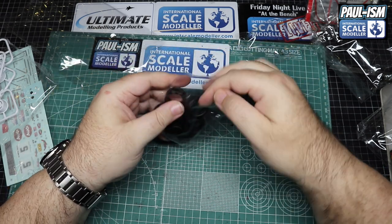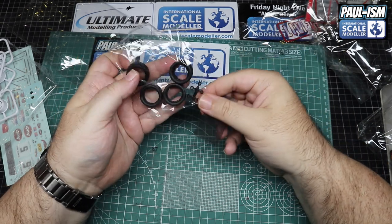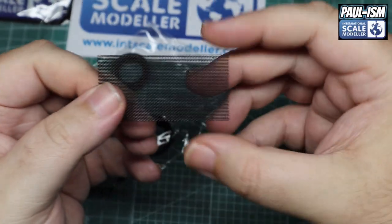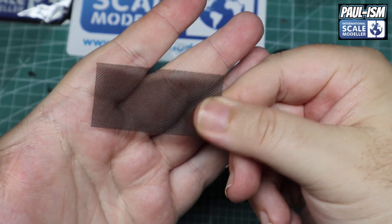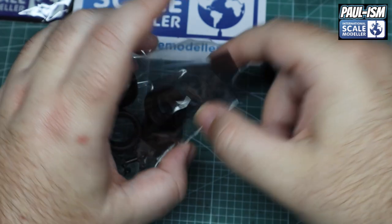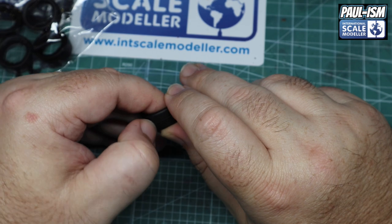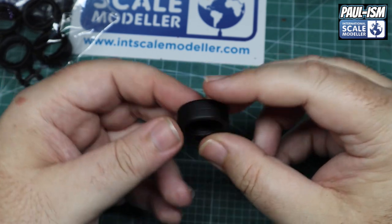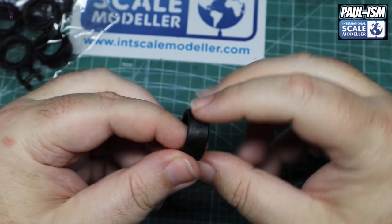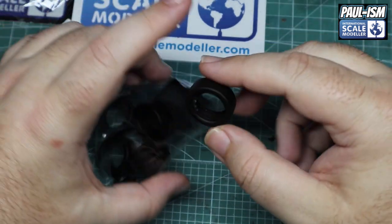All nice and simple and easy. Tires are in here with some polycaps and some mesh material for the grills — we won't need the mesh. We've got our polycaps — five of them. Typical mesh material for the grills, but we're using the PE because it'll look a lot lot better. The tires are slicks — they're probably supposed to have a little bit of tread on them. There's a little bit of rubber flash inside and a seam to deal with in the middle, but again just standard modelling techniques — shouldn't prove taxing.